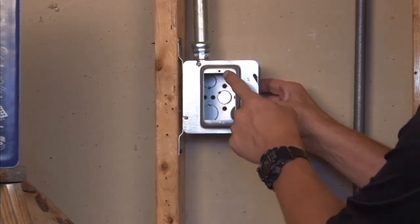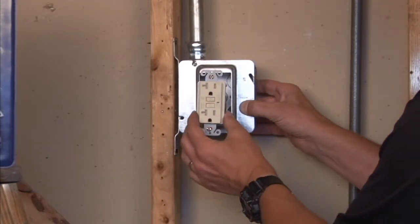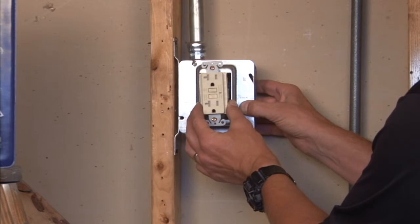This provides a standard one-gang opening. Mount any standard plug, device, or outlet through the 6-32 holes in the front of the ring.